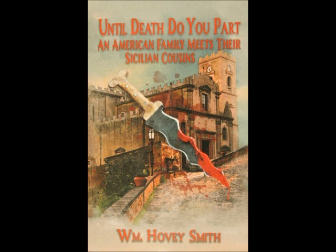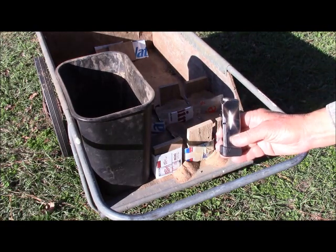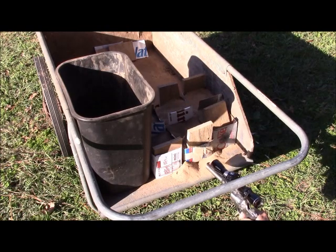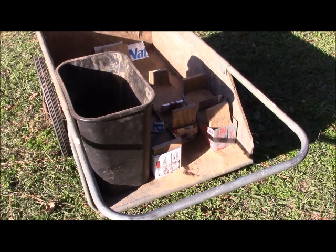Our first test is going to be penetration with cast bullets. We're going to shoot a 9mm Luger out of a Ruger Max 9, then the 10mm out of our Super Redhawk, and then the .45 Long Colt out of our Old Army. First our 9mm truncated cone cast bullet, then our 10mm auto, and then our .45 Long Colt.